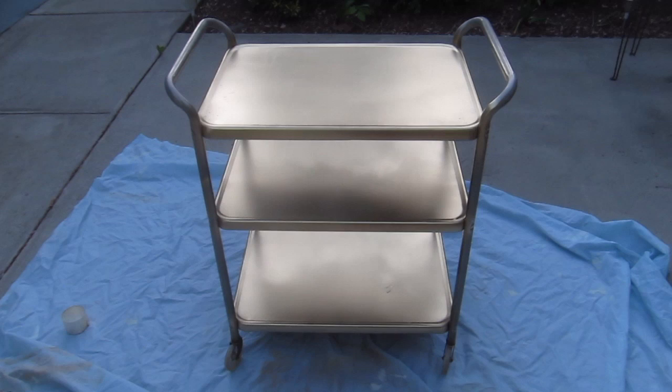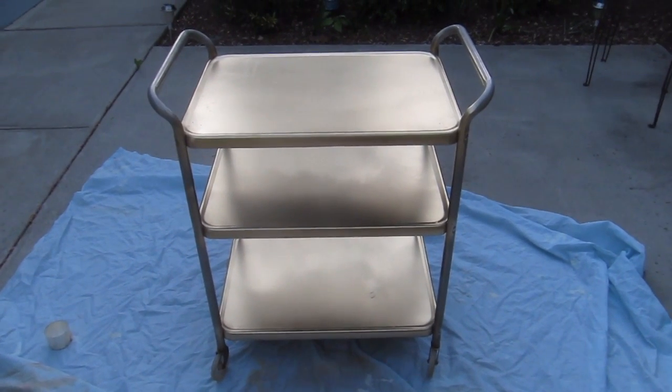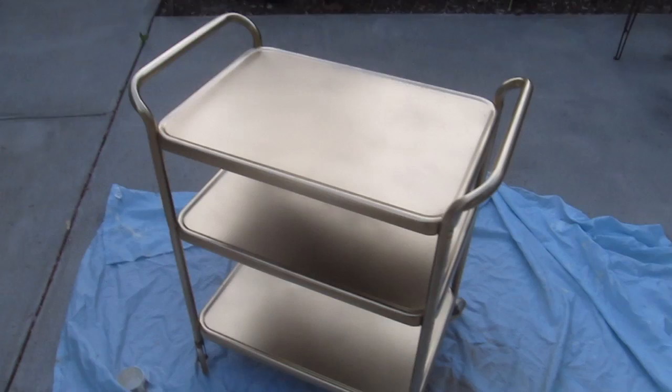There's the tray with the first coat of gold paint on all three levels, and now I'm gonna do the sides. Here's the entire cart with one coat of gold spray paint.